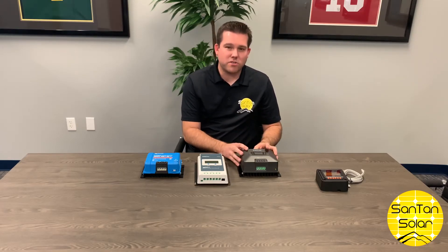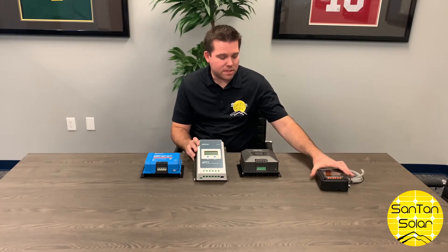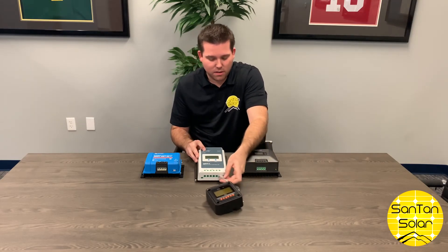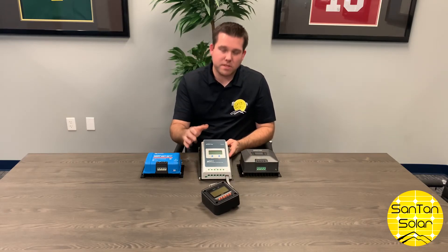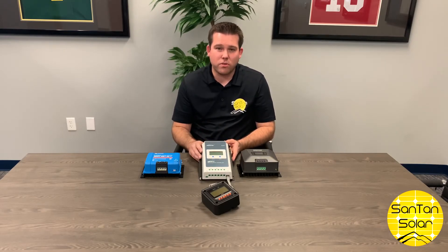Not a lot of frills, just very straightforward. This one, the EP Ever, has a little more capability in regards to its display. You can also add a few different components onto it. We have what's called the M250 display that you can plug in with the cable. This can also handle a temperature sensor and also a Wi-Fi or Bluetooth dongle.